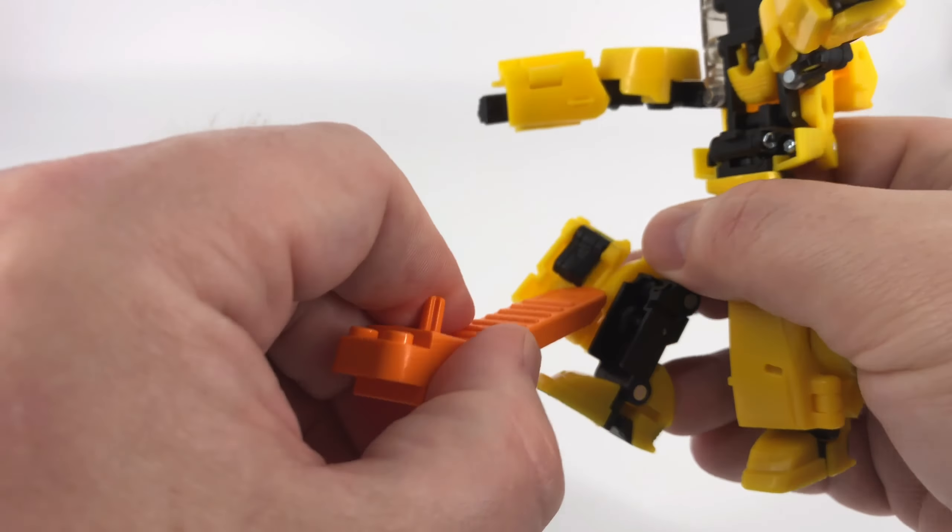Now I'm going to move these arms out of the way — swing those down and out. Then all we're really left to do is collapse all this — grab right here and swing this around, and you're going to see that head is going to pop up. Before you get it all the way, there's a tab and a slot right there — make sure you get those lined up, give that a push and it'll stay in there nice and firm. Then you've got his head popped up, and you have Bumblebee back in his robot mode.